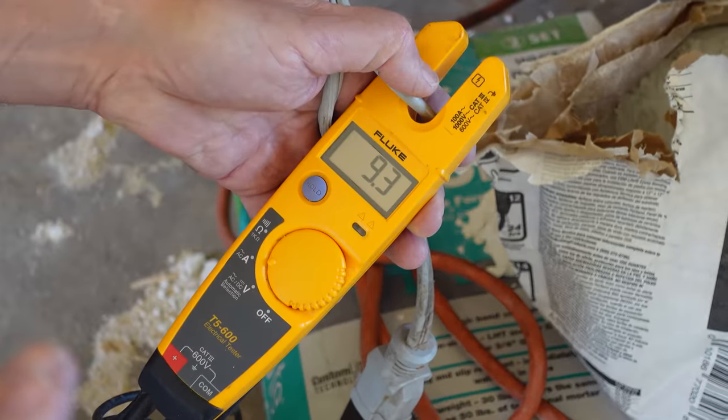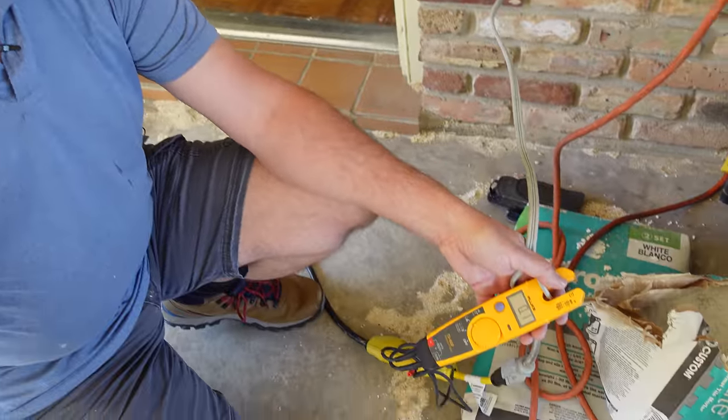I have one little experiment to show you with the shop vac and the amp meter. Put your hand over the end of the hose and watch — the current draw actually dropped when we stopped up the end. It didn't increase, it dropped. Why? Because the vacuum is no longer doing any work — it's not moving any air, so it's pulling less current. It's just deceptive because it gets louder. Everybody panics and rushes to turn it off, but it's actually doing less work. Kind of cool.